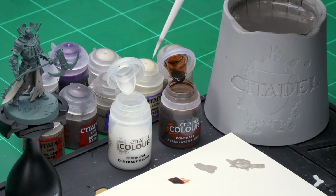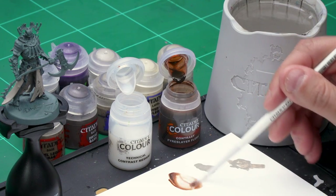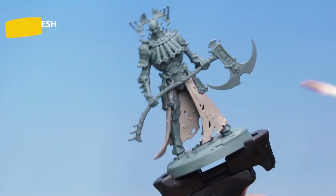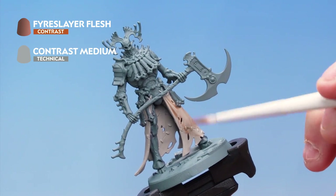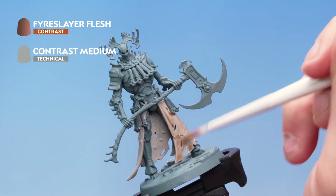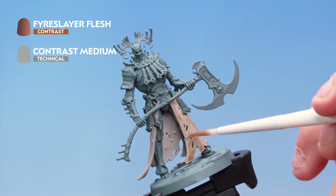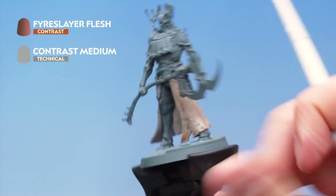Wash the brush off to make sure there's absolutely no paint left on there — you don't want to contaminate the medium with any paint. Take one brush full of contrast medium, apply it to the palette and mix it in so you have a really thinned down Fleshtearer Flesh. Load the brush up and apply it all over this fleshy robe — a nice even coat, making sure as it's drying it doesn't pull too heavily in any of the deeper areas at the bottom of the robe. If you want a darker flesh look you can always apply a second coat to give a nice grim dead flesh look.